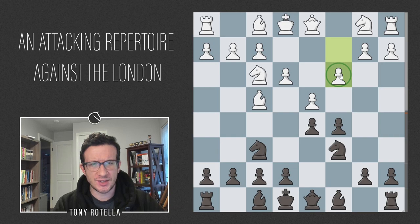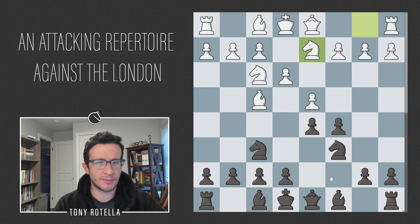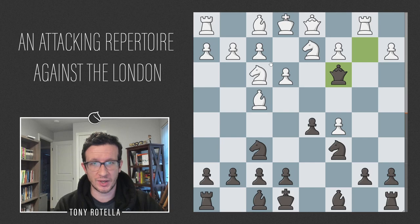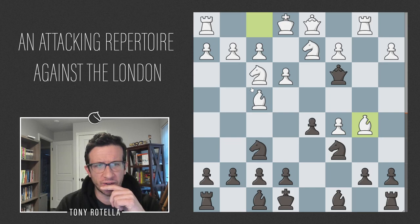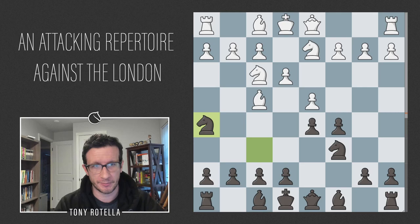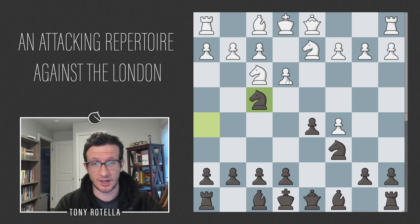Once people realized that c3 Qb6 was not very good, they started going Nbd2 instead — the point being the attack on b2 is less significant with the knight off b1. In that position after Qb6, white has started going dxc5 because Qxb2 Rb1 Qc3 Bb5 gives white a reasonable initiative. I do think that variation is still about equal. But my recommendation will be the much more combative and fun dxc5, where black gets very good compensation after Nxf4 exf4 g6, planning Bg7 or Bh6.